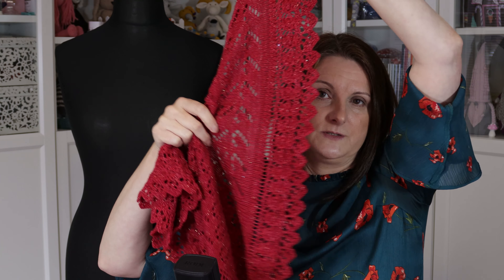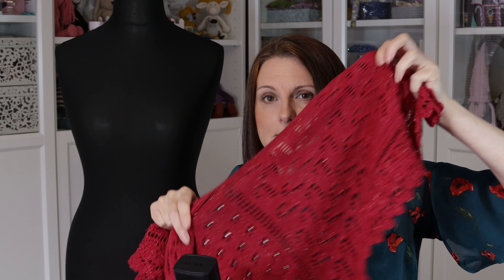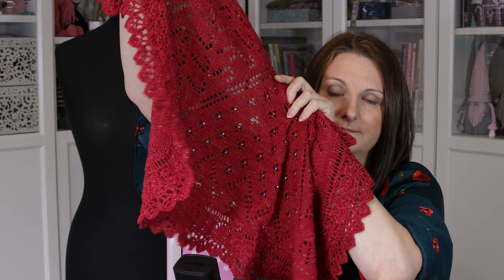But it's got a lovely lace edging on it too, and this yarn's got a little bit of gold Stellina through it — I hope you can see that. But it's just beautiful, it really is, and it fits really nicely around the body too.